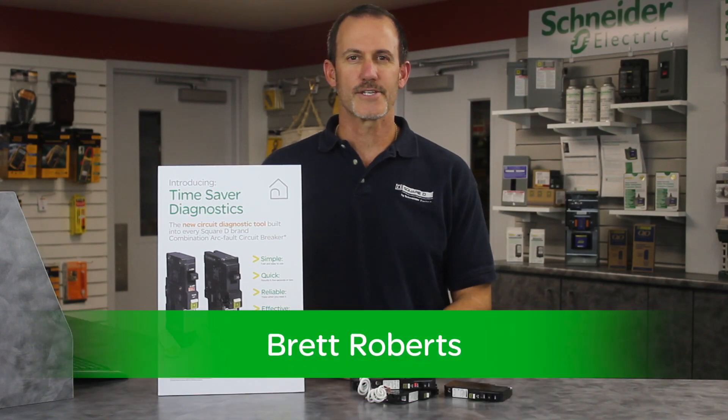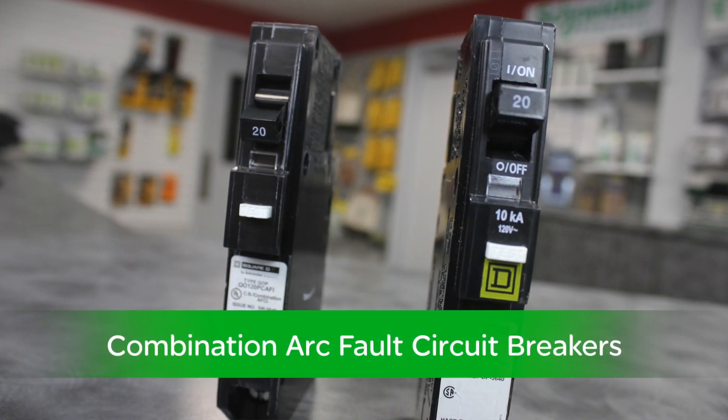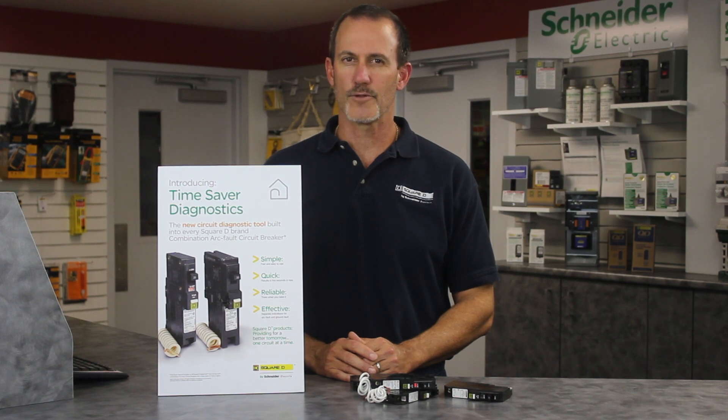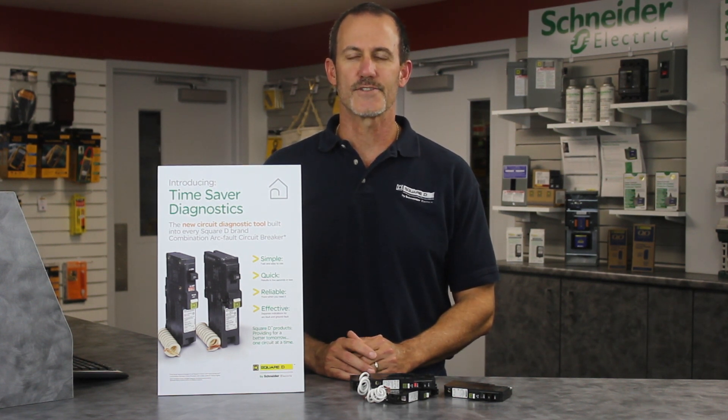Hello, my name is Brett Roberts, Channel Sales Manager for Schneider Electric. You heard about the new QO Plug-On Neutral and our new innovative design for a combination arc-fault circuit breakers to make doing your job faster and safer. Today, I want to talk to you about another great feature available on our CAFI breakers that makes your job easier and saves time.